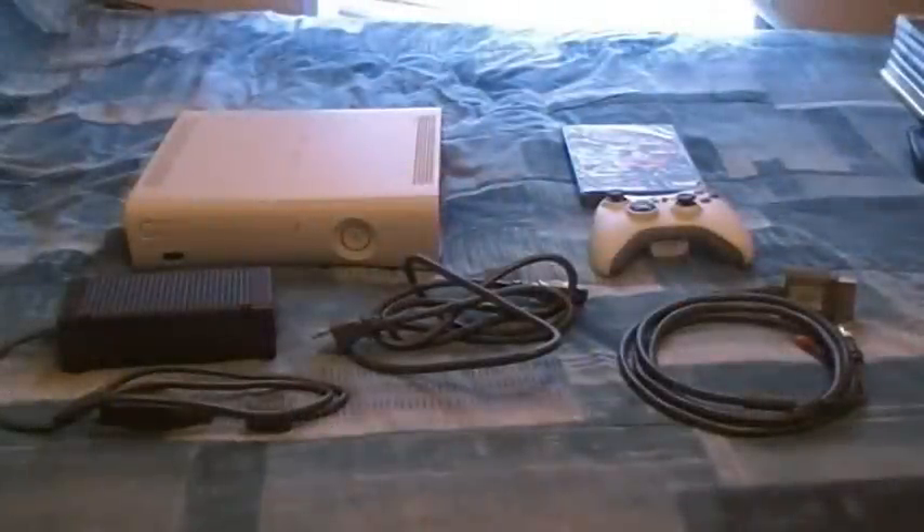What's up YouTube, today I've got the review of the Xbox 360 Arcade. You can pick this up anywhere online or pretty much any store for about $199, and after tax it's somewhere around $220 something.